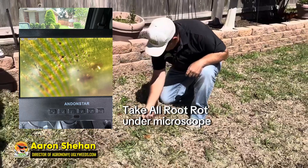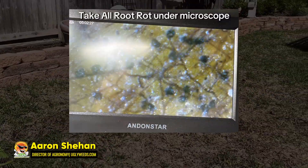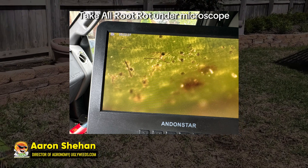Luckily for them, they got some green runners in here. This is also nigrospore stolen rot too, but let me see that rake.